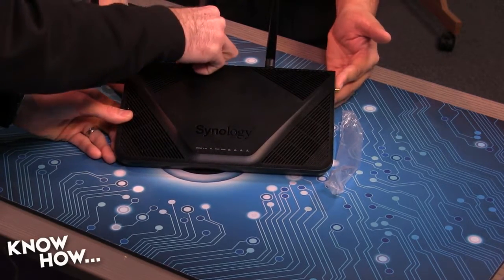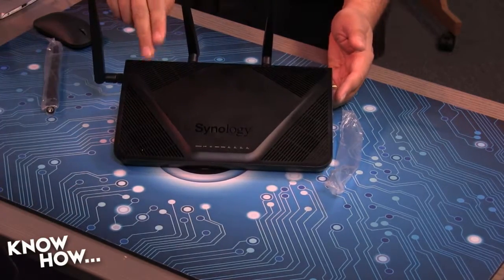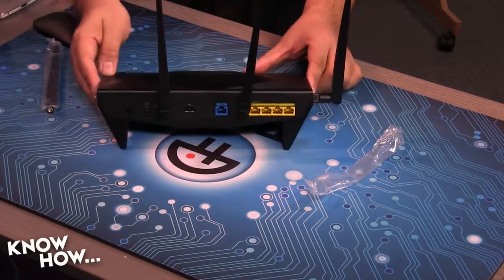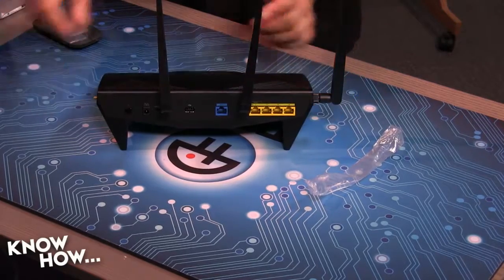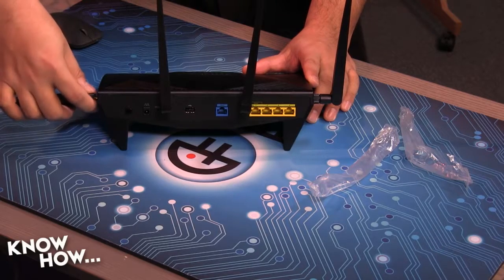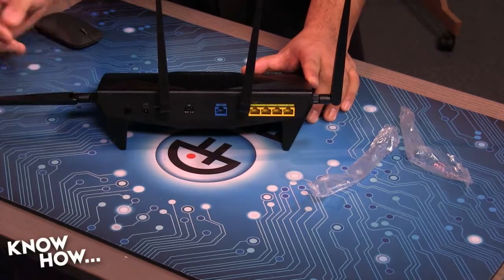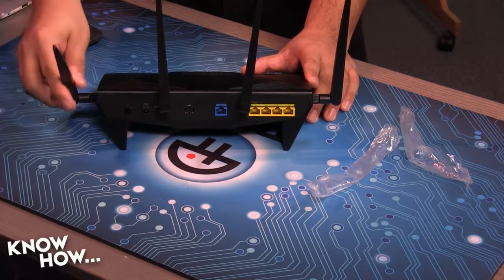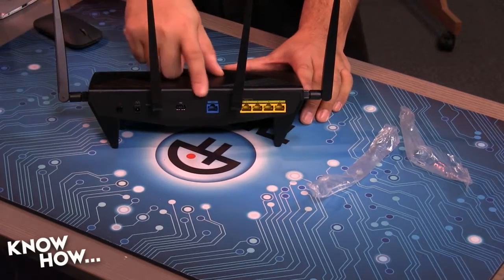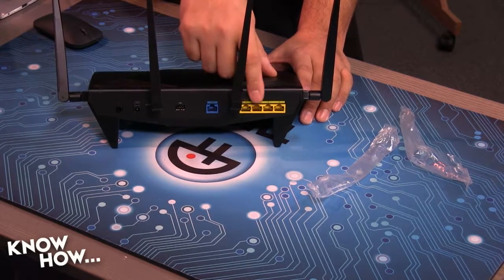The reason more memory is important is the more overhead I have for running apps, because this has a bunch of plug-ins I can turn on and I want to use them all. That's what I like the most about the Synology — all the software that comes with it. If you've ever cheaped out on a router or used an older router, the software was the bane of my existence. On the back I've got all the standard ports: a gigabit WAN port — and this does support 2 gigabit — plus 4 gigabit LAN ports.